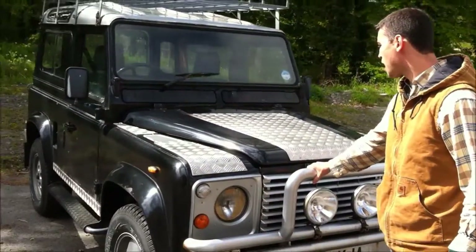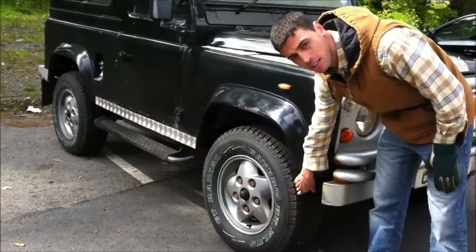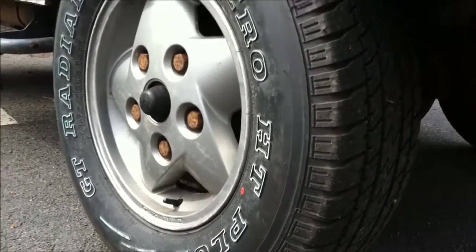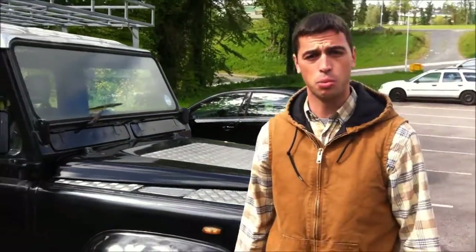I've got brand new tires on it — you can see the treads down here. Four brand new tires. I've also got a spare tire for the back, but the spare tire is currently uninflated, so you would probably need to get a new spare tire.